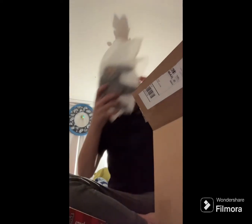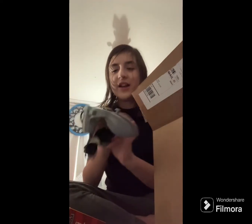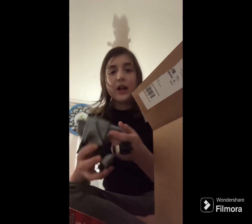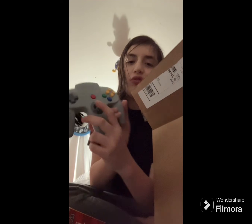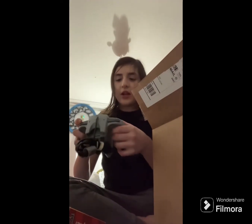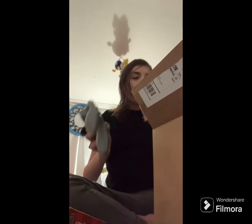The AC adapter of course, and — controller in here — yes! Here it is: the Nintendo 64! I've heard a lot of hate towards this controller, and I can kind of see it — the joystick is in the middle of it, that's a pretty weird place for a joystick if you ask me. But other than that, it's in great condition. I love this.